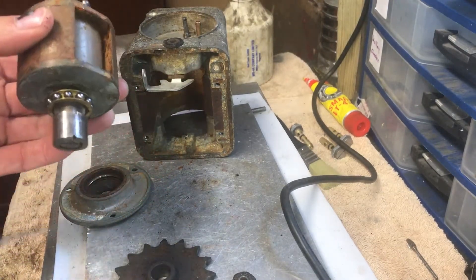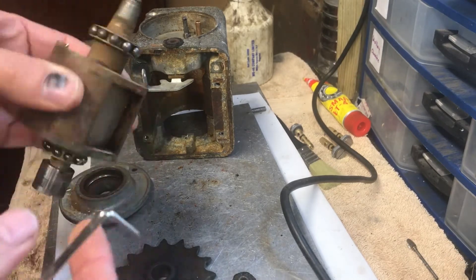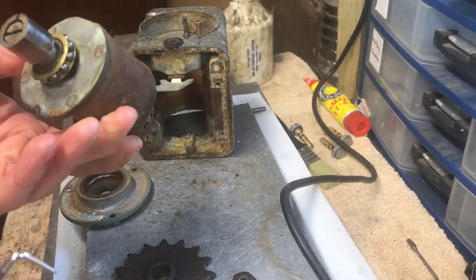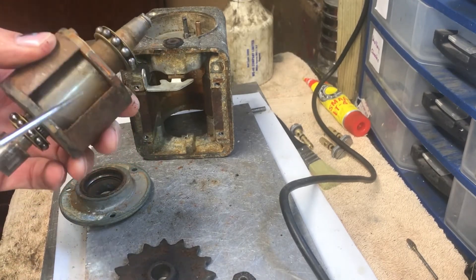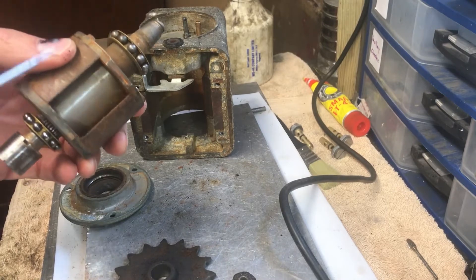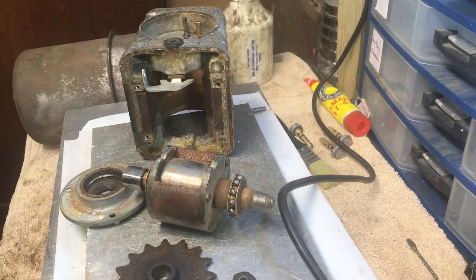The bearings are more or less okay - they do have some wobble but I think they might be just about good enough. So what I'm going to try to do is put this in the blasting cabinet and see what it comes out with.